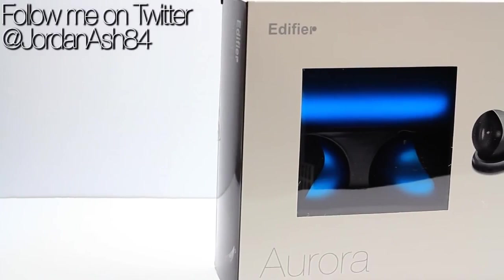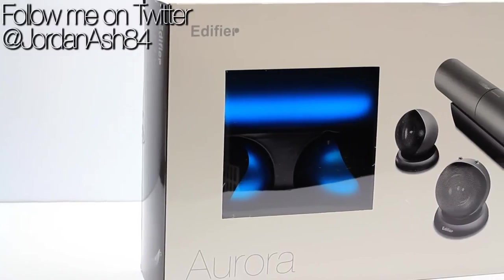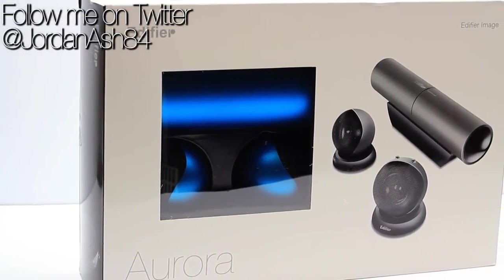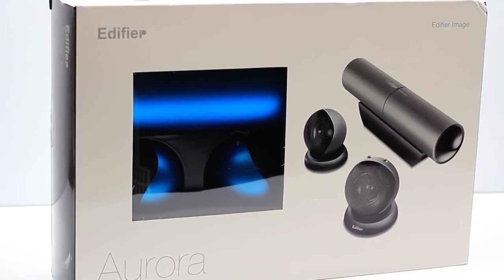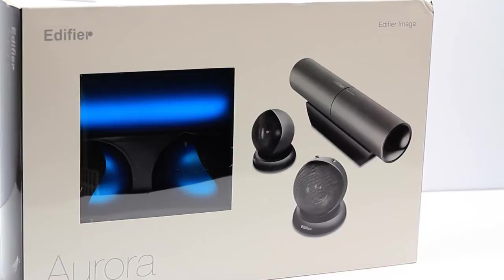Hey guys, Jordan here back with another video. In this one we're looking at the Edifier Aurora 2.1 speaker system for laptops and desktops. Edifier have been in the market for speakers for a long time and this is one of their more unique offerings — a 2.1 speaker system designed for PC and laptop use.